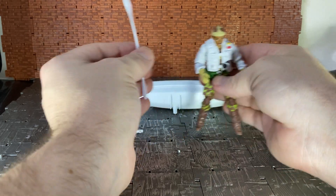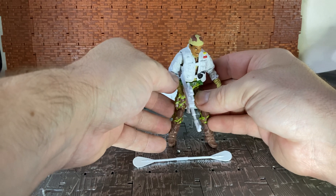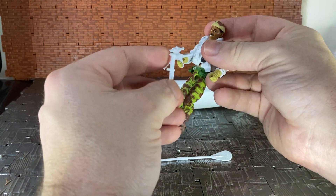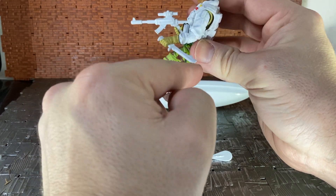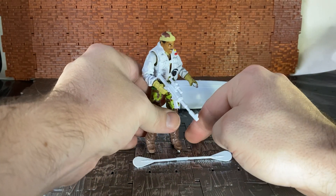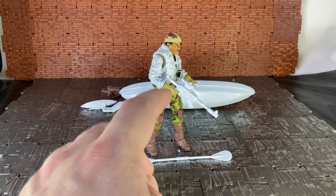His other accessories include a submachine gun. Unfortunately I didn't get this figure carded so I don't have his file card. He also comes with a white knife, which the original one came with — it appears to be essentially the same mold as the original, including a little indent on it. His gun is likewise a replica of the original, which was unique to the figure — the club didn't just repaint an existing gun mold and call it a day.